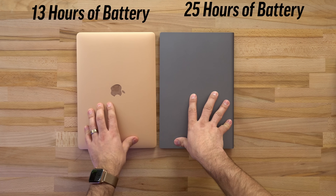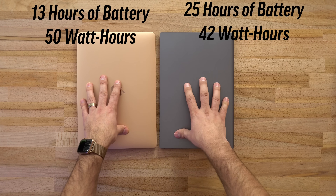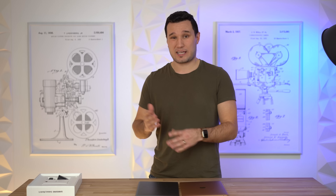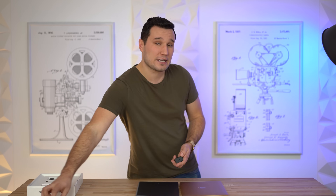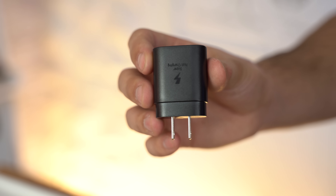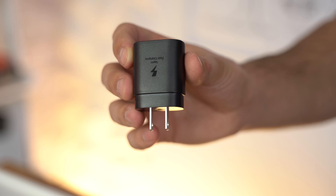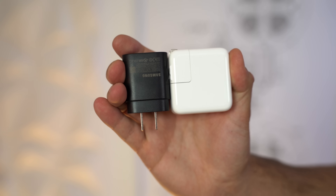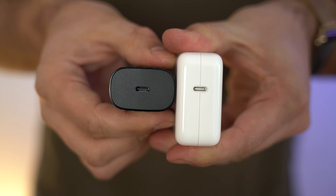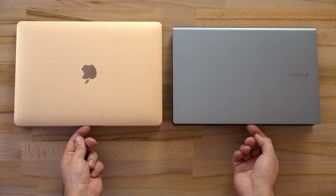As far as actual battery capacities, we have about 50 watt-hours with the MacBook Air and 42 watt-hours with the Galaxy Book S — so the Galaxy Book's battery is a little bit smaller. For chargers, Samsung includes the same 25-watt USB-C charger that comes with their flagship smartphones, whereas the MacBook Air includes a 30-watt charger. Because the battery is smaller, the Galaxy Book S will probably charge at about the same speed.